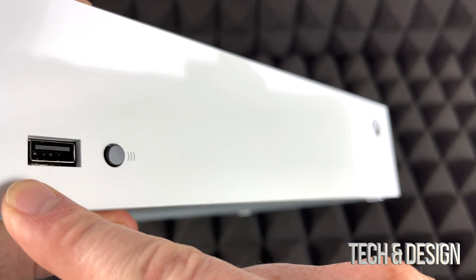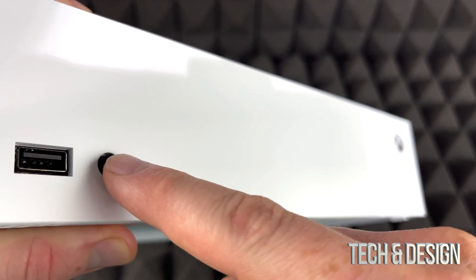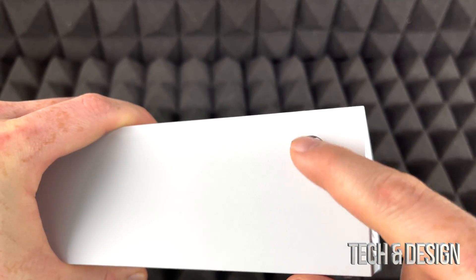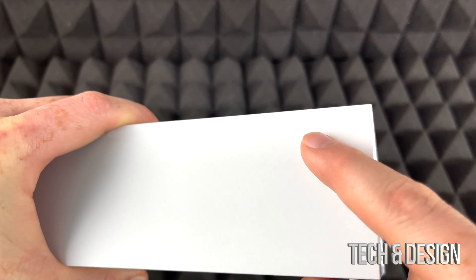On the front you're going to see a USB port — this is to sync your controller. And all the way on the right side you'll see the power button, which is an actual button you press to start up your Xbox.